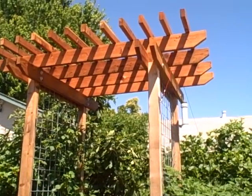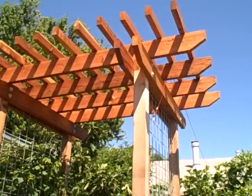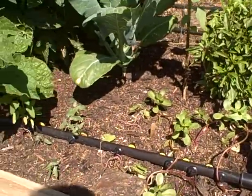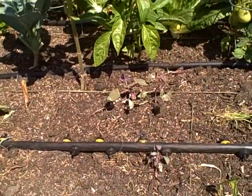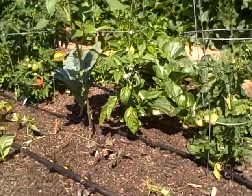This is John Kohler with growingyourgreens.com and today I have a garden update. You can see our new arbor built up there and we planted out some things on the front beds here — purslane, lamb's quarter, strawberry spinach, malabar spinach, and we got some other things. Everything's growing really good.